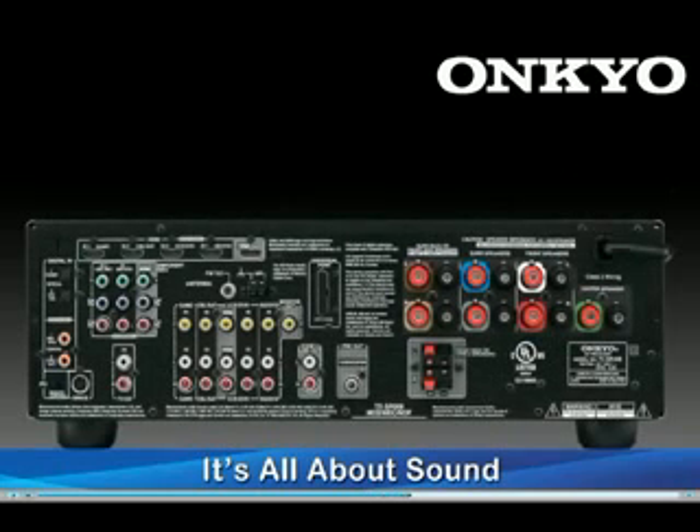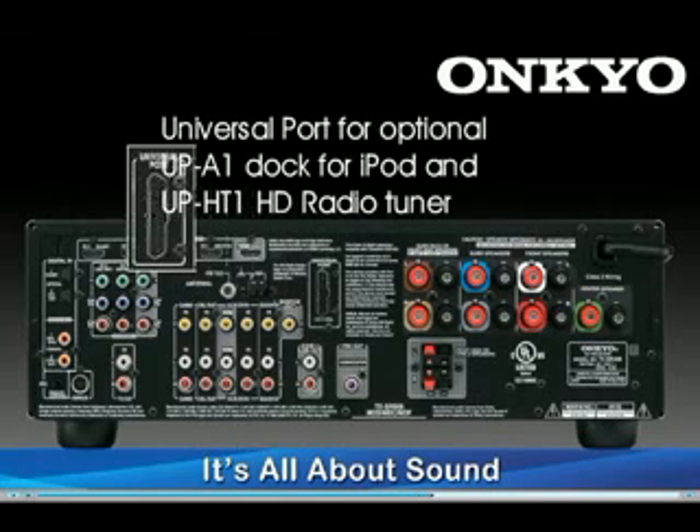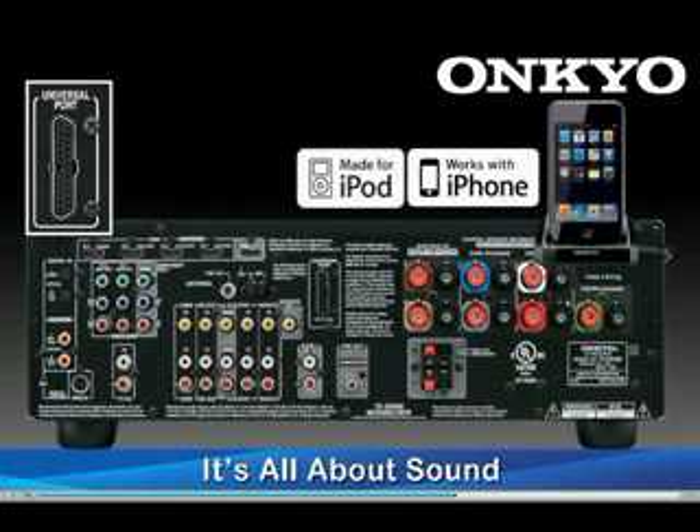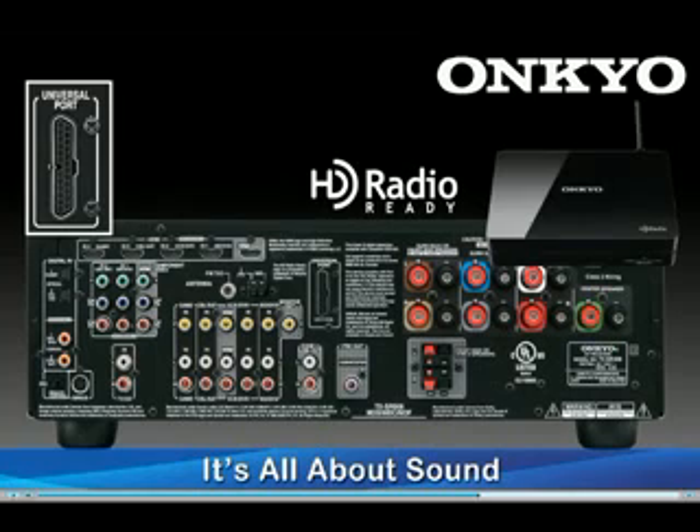The TX-SR508 also features Onkyo exclusives such as Universal Port — a simple one-cable connection to add Onkyo accessories like the UPA1 dock for iPod and iPhone, and the UP-HT1 HD radio tuner.